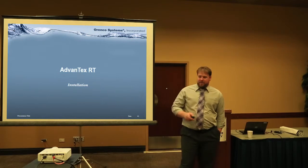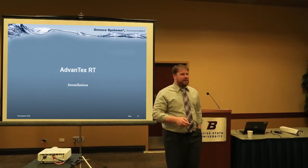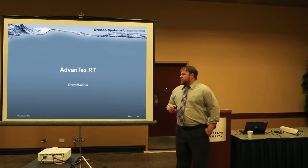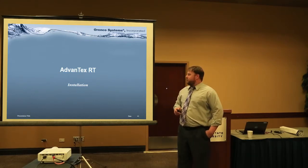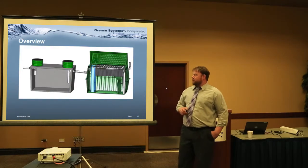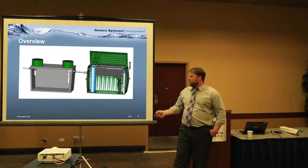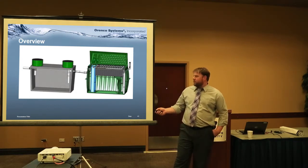The AXRT product — we've got the model over there. Most of you guys are aware of that product. It's our residential unit, equivalent to an AXRT. This is a pretty typical configuration.